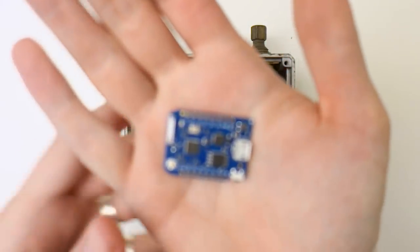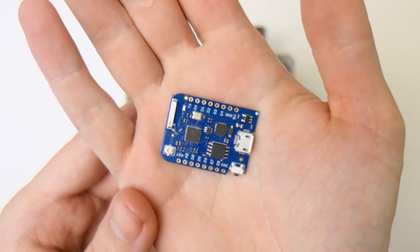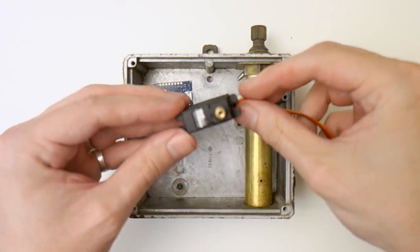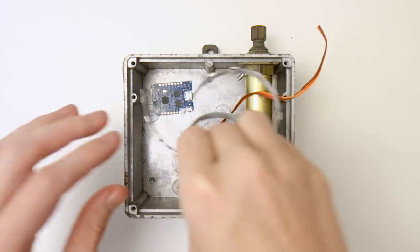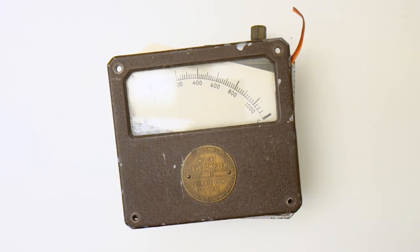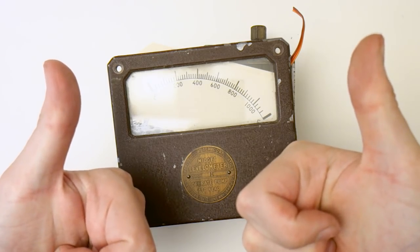For those of you who are impatient, what we're basically doing is taking a microcontroller with Wi-Fi capabilities, together with a servo motor, an LED strip and some other random bits and bobs, stuffing it into the enclosure — and Bob's your uncle. For everyone else, let's get on with the build!